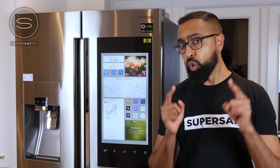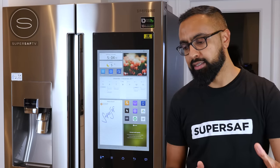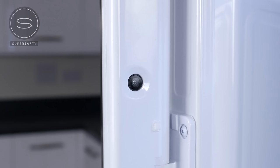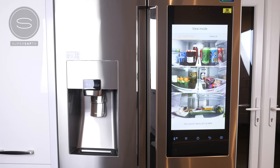Now for me, by far the coolest thing about the Family Hub 2.0 — even cooler than the temperature inside, okay, that's a bad joke — is the fact that this has three inbuilt cameras, which will take a picture every time you close the door.